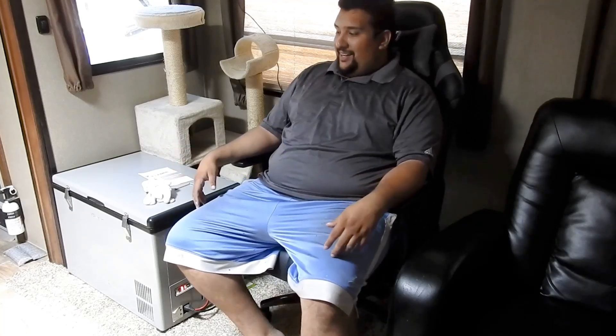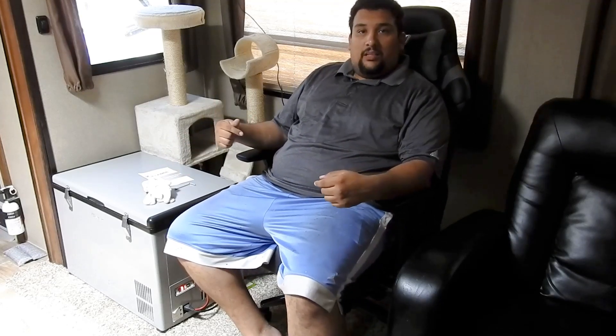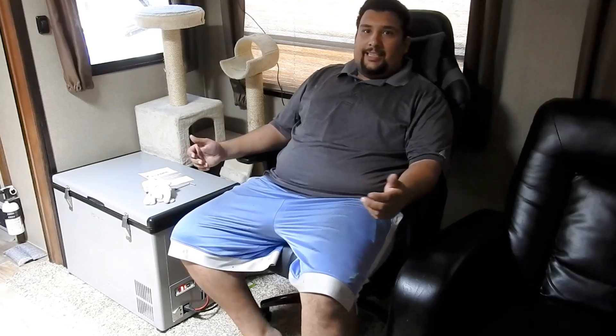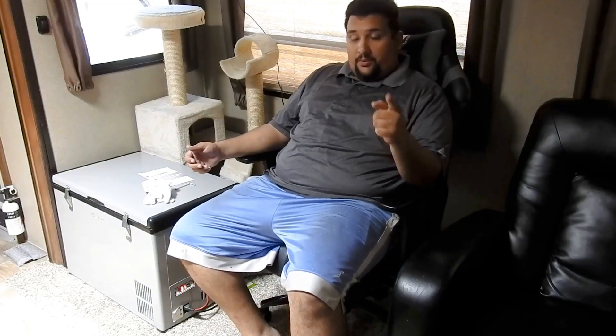I can tell you why these guys keep selling out. This is the most comfortable chair for heavy set dudes. If you want to spend close to about $200 on a good quality chair, this is the one to get. I know a lot of you guys are considering the Verti Gear, the DX Racers, all of the other big and tall plus size chairs that claim 440 pounds. Well, I can tell you right now, all those chairs don't have what this chair has.